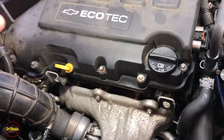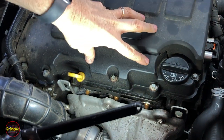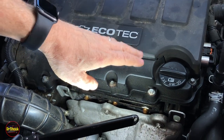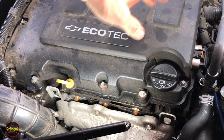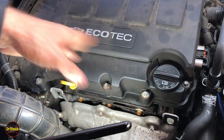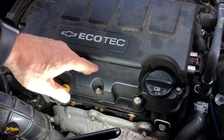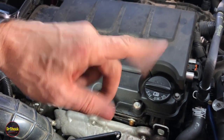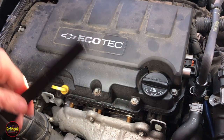Before you take this off, there's a possibility that you can get this fixed under extended warranty with GM. They had so many problems with this camshaft cover and the little bypass vent valve that they were doing a special campaign where they would fix this under extended warranty. Click the video up in the upper right to see if your vehicle is covered by that extended warranty. Assuming it's not, let's get started.